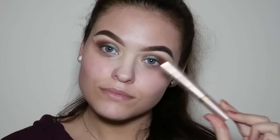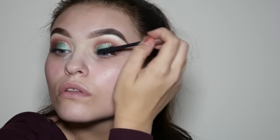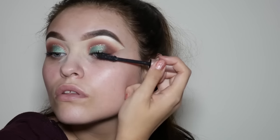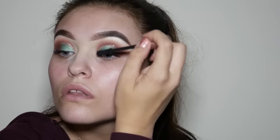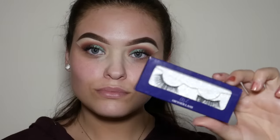Before I apply some lashes, I'm just going to coat my top lashes with the L'Oreal Lash Paradise Mascara. The lashes I'm going to be using today are from the brand Oh Your Lash, and these are their faux mink lashes.